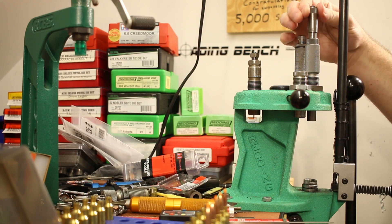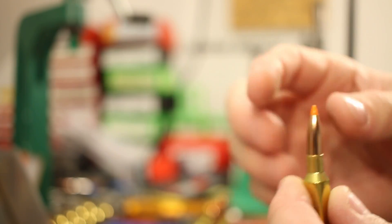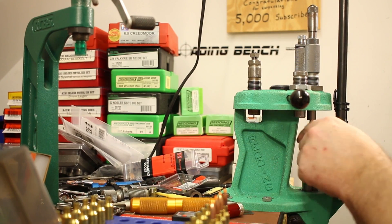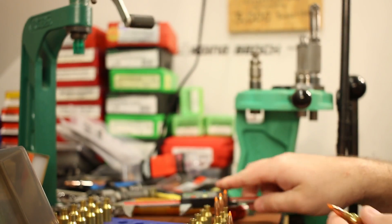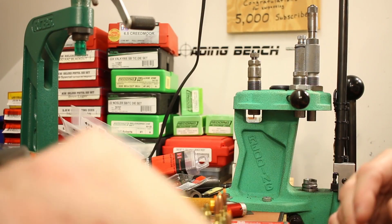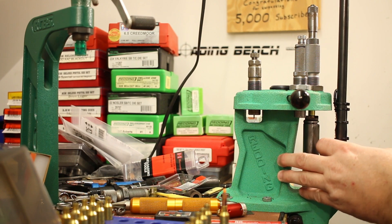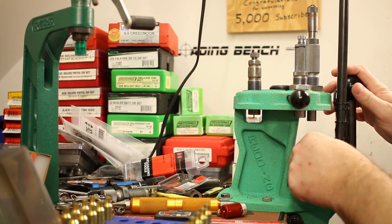Now I back out the seating die and start over for each bullet. The next is the 50 grain Nosler Ballistic Tip Varmint — a pretty similar bullet — with a target of 2.160 inches. First round comes out at 2.160, right on the number. That's basically all that's going on here; I'm just going to repeat this process 12 more times. If anything interesting comes up or I run into challenges with a particular bullet, I'll turn on the camera, but otherwise let's get out on the range.